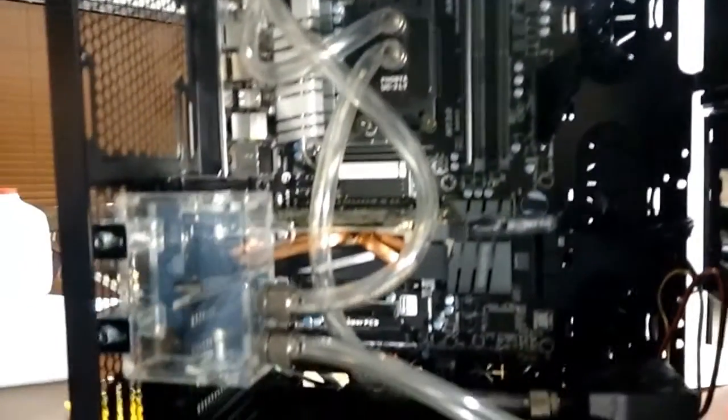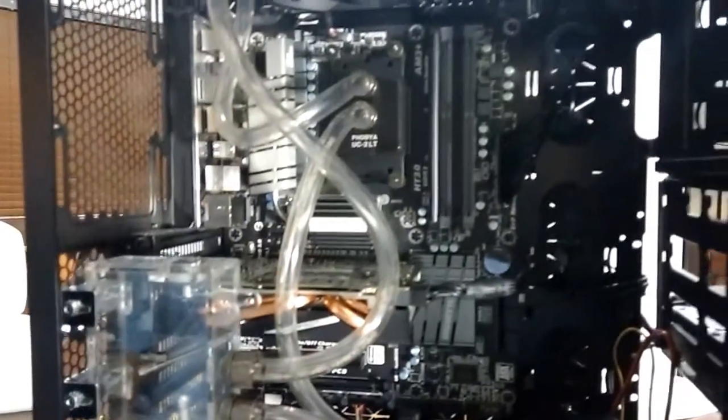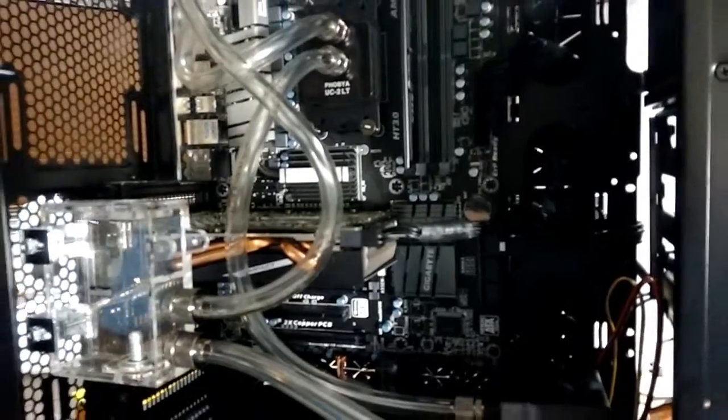Everything's plumbed up, the radiator's there — triple 120 millimeter. It's going to be going off to filling for now, and then all the bleeding and such, so let's get to that.